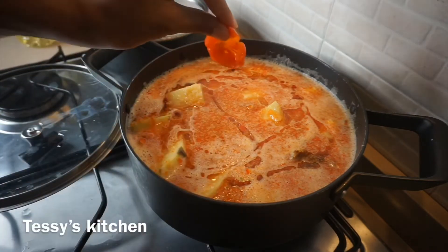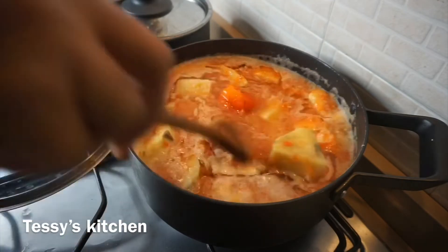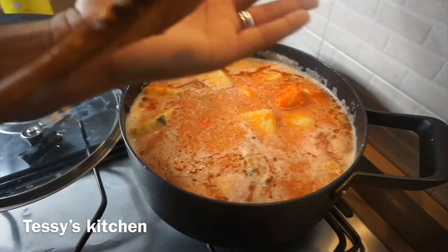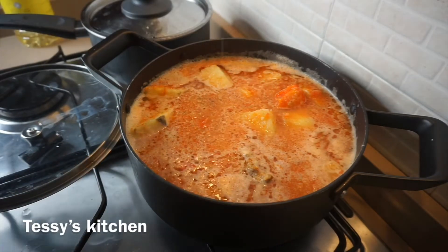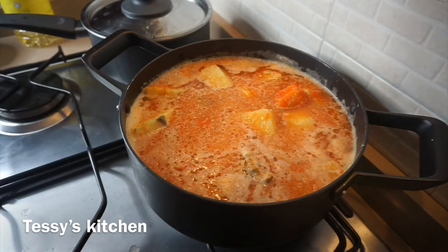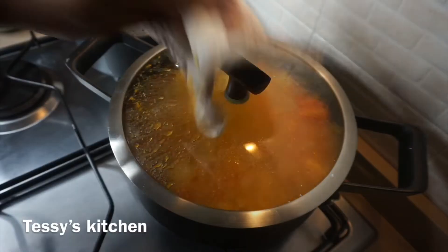After adding the pepper mixture, I'm adding vegetable oil. You can use olive oil or red oil, but she used vegetable oil. I'm also adding one whole scotch bonnet pepper which I'll remove soon — I just want the yam to take the flavor. Then I'll remove it and correct the seasoning with just a little bit of salt.